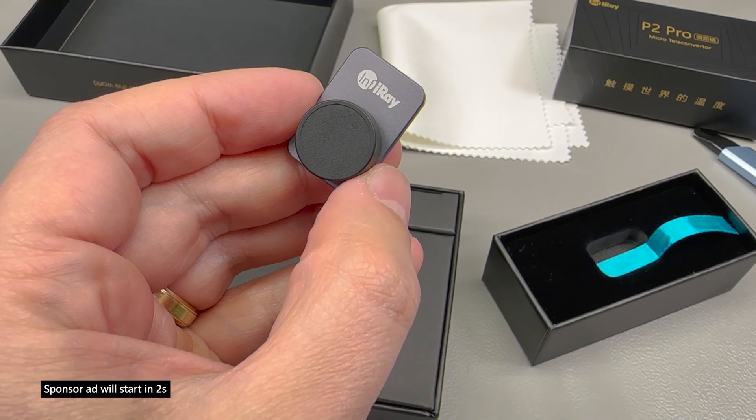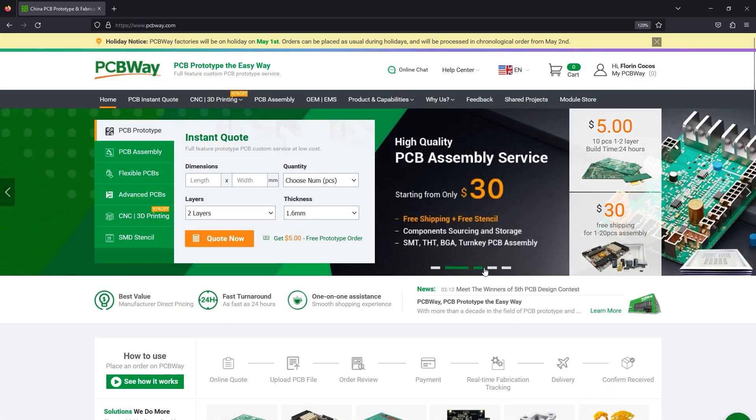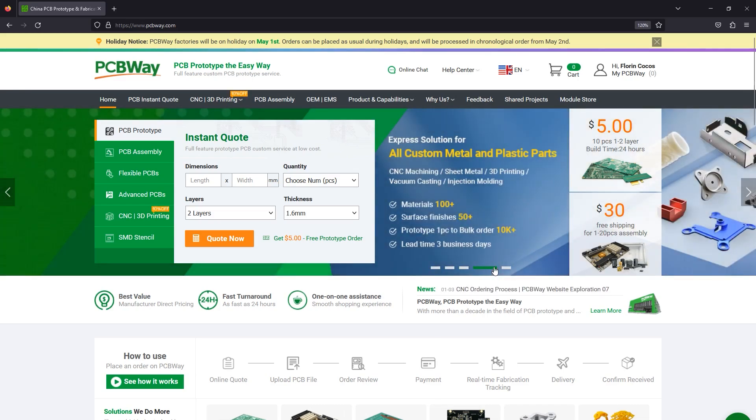If we are talking about PCBs, let me also briefly mention the sponsor of this video, PCBWay.com, the official provider of printed circuit boards for the Voltlog channel. Check out their website if you plan to order some PCBs with excellent quality and fast turnaround time.